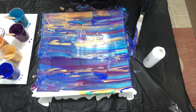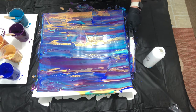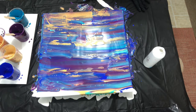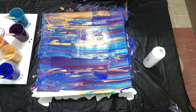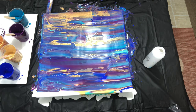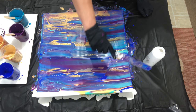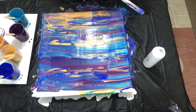Beautiful colors, oh my goodness. I'm just covering this canvas good. It's so much easier when you do it now instead of waiting until the end — you can still fix it. I figured out that you can almost fix just about anything. So that's the nice beauty of this. Okay, they are covered.